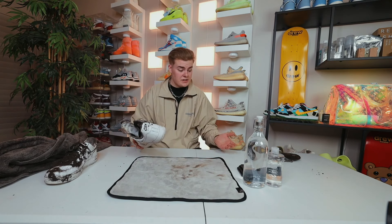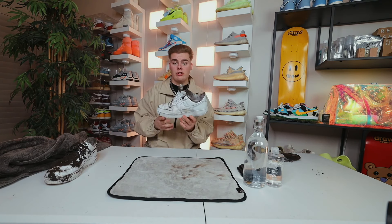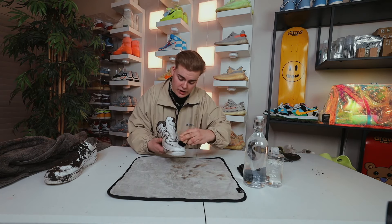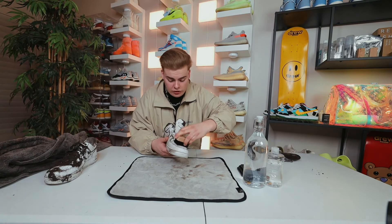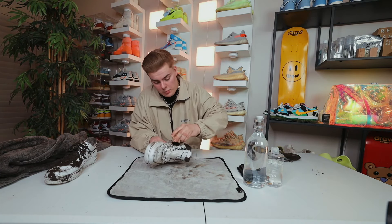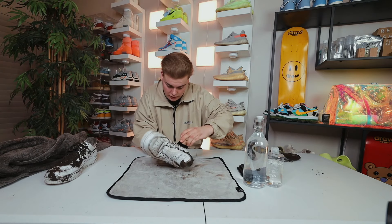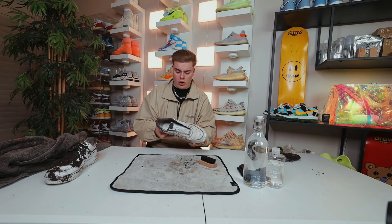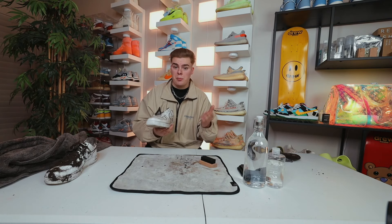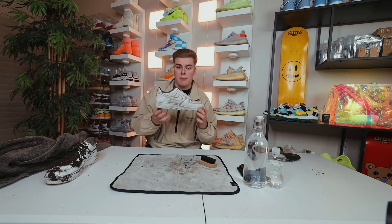Now that we've cleaned some of the excess mud initially, let's go ahead and take our stiff bristle brush and just go around the outside of the shoe to get some of these excess chunks off. It'll make it a little bit easier once we start putting soap on and cleaning these things off completely. Now that we've got pretty much all the excess chunks off, now for the fun part — let's get into putting some soap on these things and getting them back to normal.